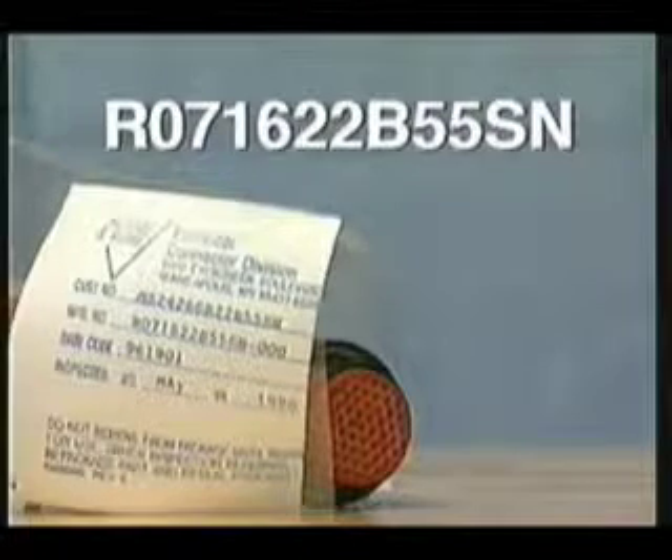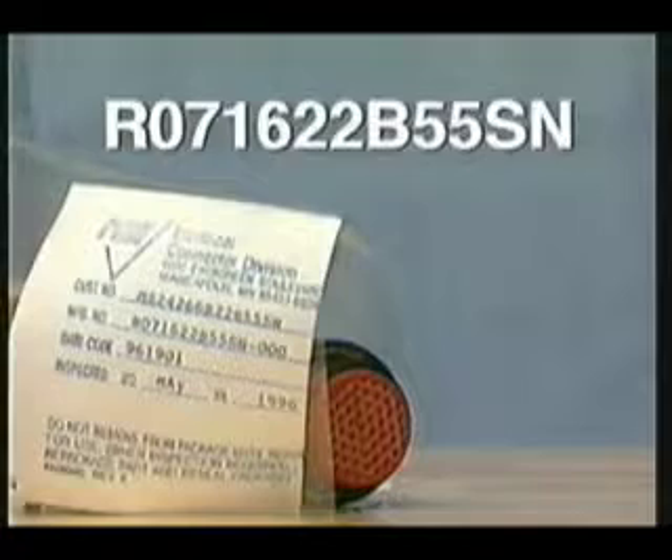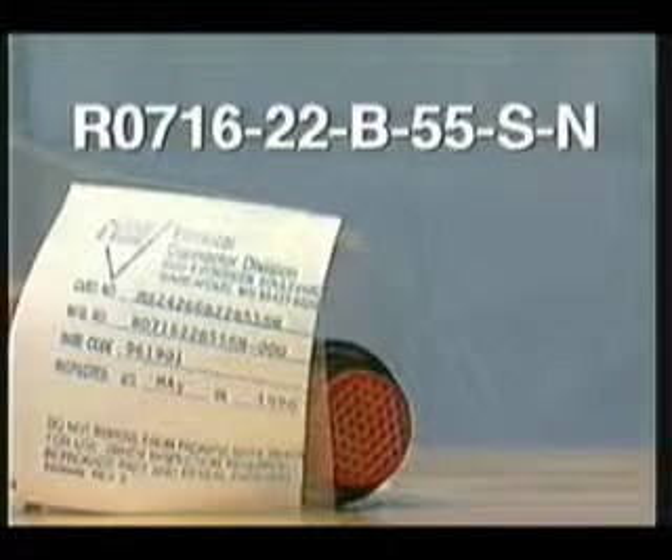On the outside or inside of the connector package, you'll also find an alphanumeric code. For example, R071622B55SN. Instead of a single code, envision it as a series of separate units.